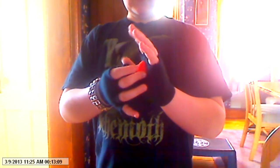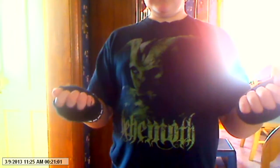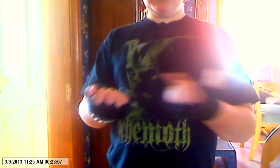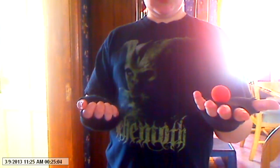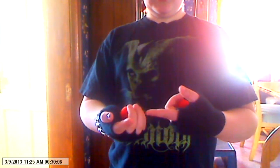You take Bob and he goes in this hand, Joe goes in this hand, and then Bob's in this hand and Joe is in that hand. Years of practice. Now let's get down to the real trick. You take Bob and put him in that hand, and you take Joe and put him in this hand.